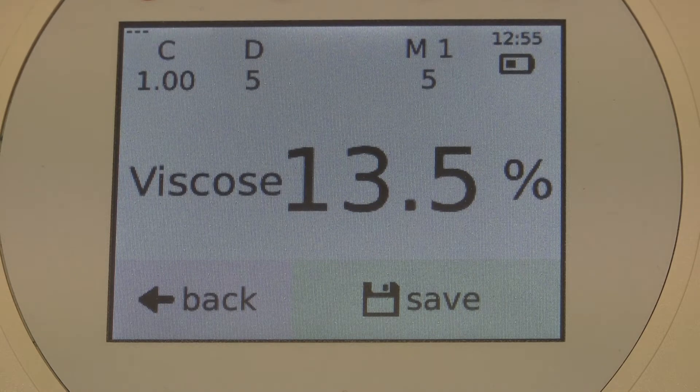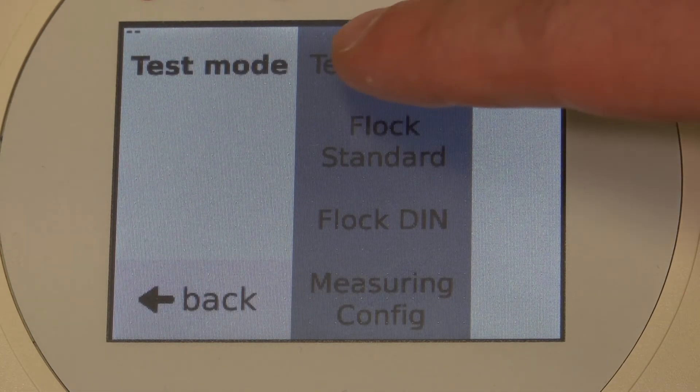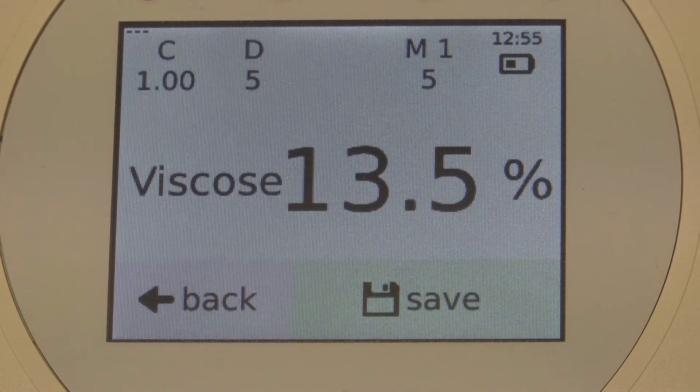Below that, we see the measurement display — and that is really just a display and not a button. Below the measurement display, you see the Save button, by which I can file my measured values in the memory bank as we have seen before. To the left is the Back button. With that button we can change back to the previous menu. When I push Test Textile again, I get back to the test screen.